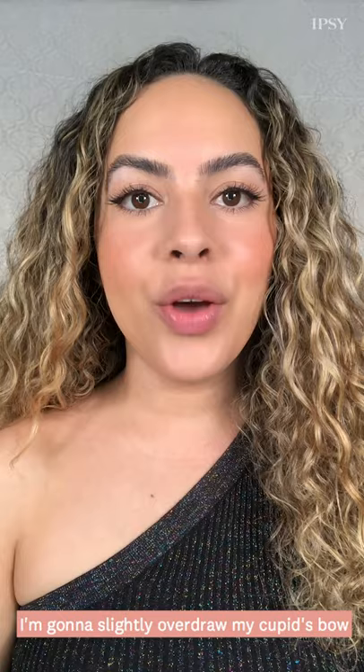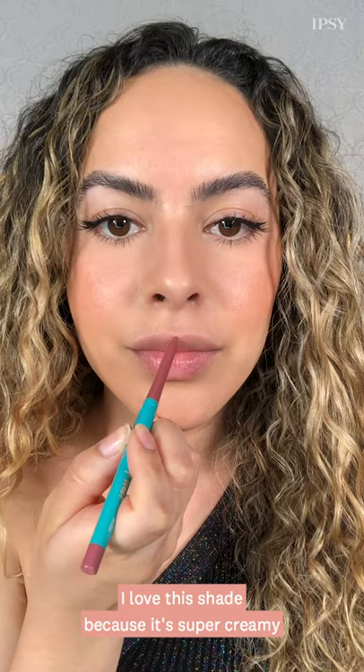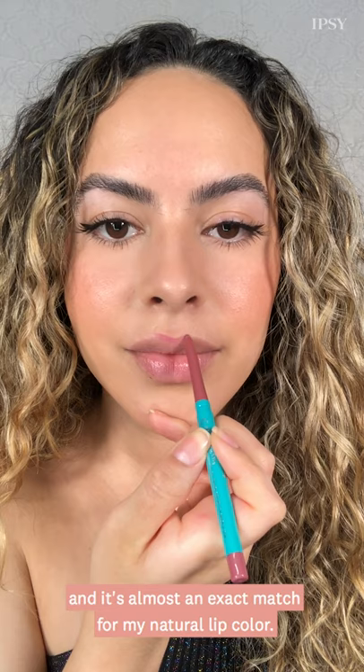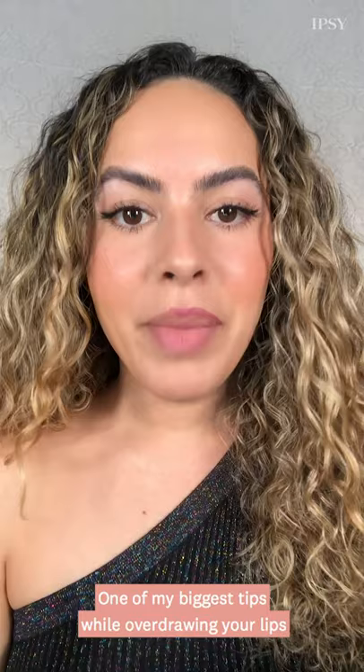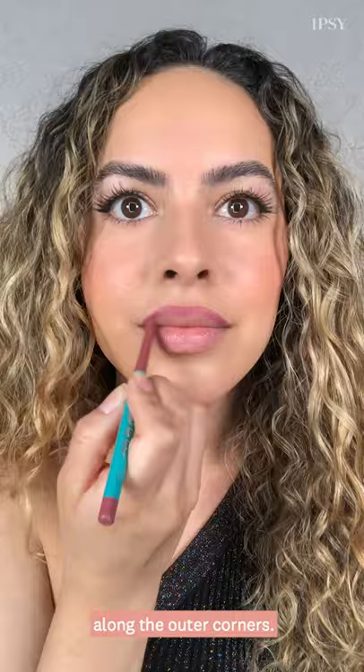To create the illusion of fuller lips, I'm going to slightly overdraw my cupid's bow using this Thrive Cosmetics lip pencil in the shade Gies Lawn. I love this shade because it's super creamy and it's almost an exact match for my natural lip color, so we're going to get a super pouty, beautiful lip and it's not going to look overdrawn. One of my biggest tips while overdrawing your lips is that you only want to overdraw right in the center of the lip and follow the natural lip line along the outer corners.